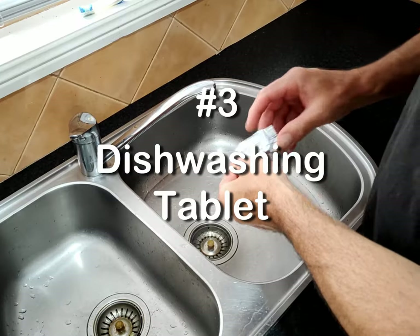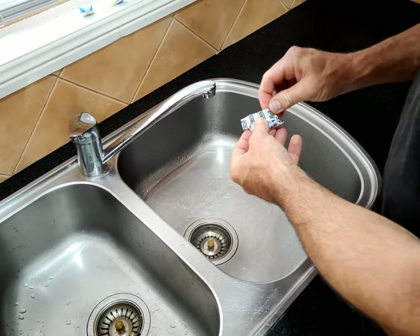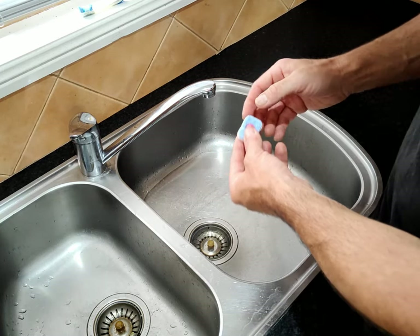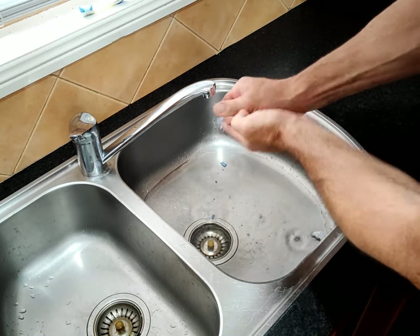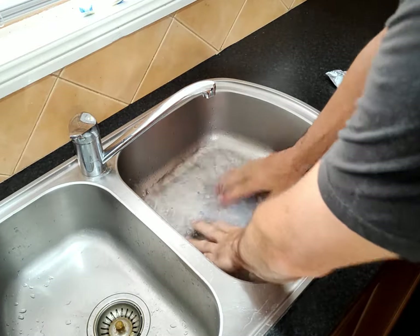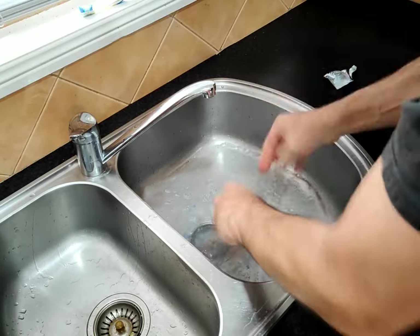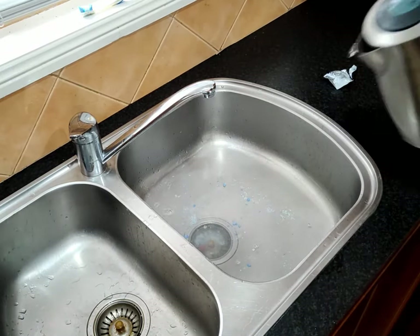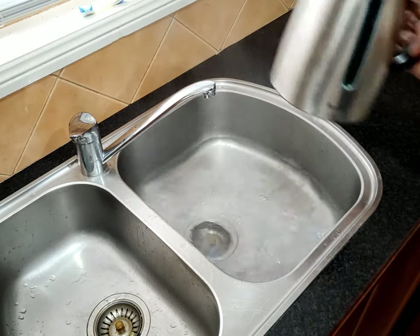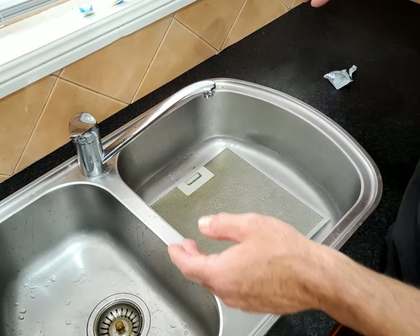And number three — unfortunately I've got hands like a packet of sausages so I'll just try and break up this tablet. It's the same as tipping in some dishwashing powder. Just drop that filter in there. We've got 24 minutes left on the clock.